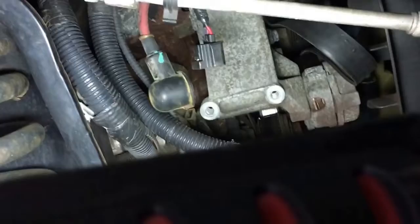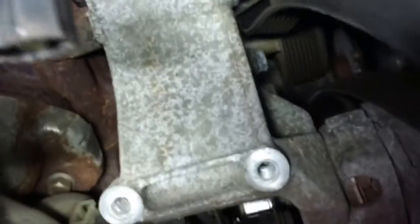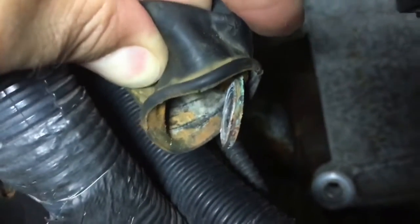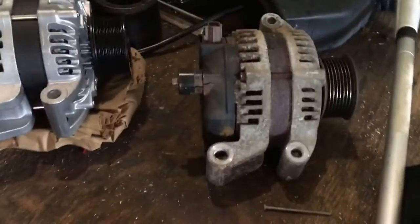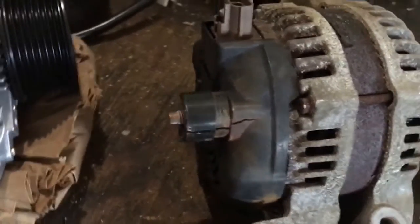We got the old alternator out. For reference, the three bolts that hold it in use a 15mm socket. The main electrical connection just slides out. The other connection threads in — there's a stud on the alternator — and that takes a 13mm nut. There's the old alternator alongside the new one, and you can see the nut that takes the 13mm.